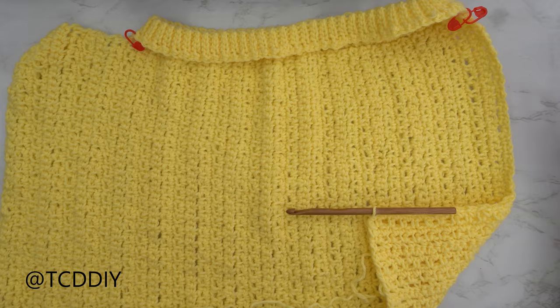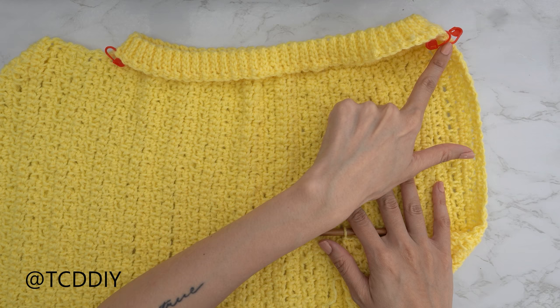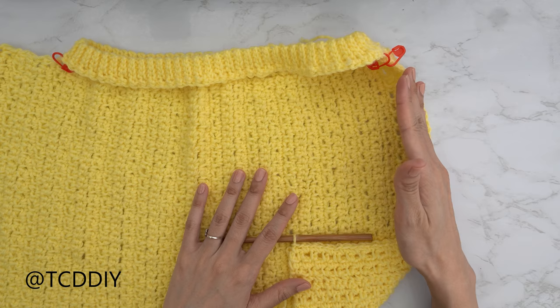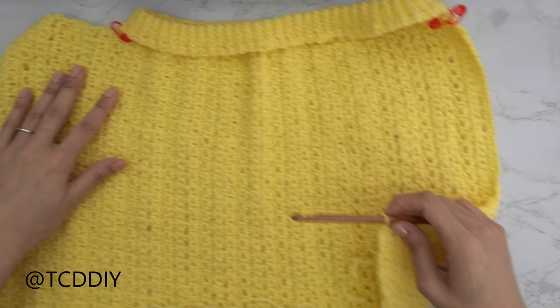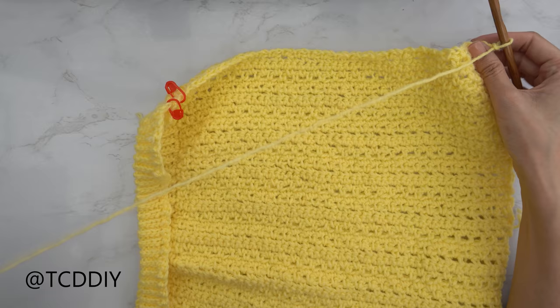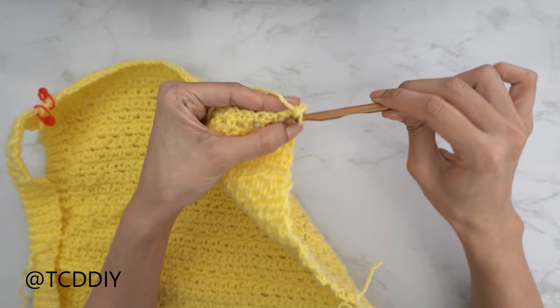I'm back with the body portion — I've made my way all the way over to the stitch marker. Now we do the second shoulder portion. Our next row can be any row in the stitch sequence — just continue with the row sequence you have for the same number of rows as the other side. For example, if your next row is a single crochet row, chain one, flip your work, and go in with your single crochet row. I'll meet you back once the shoulder portion is finished.